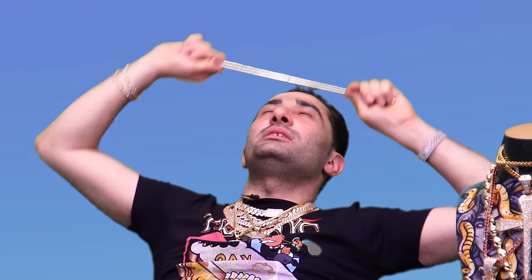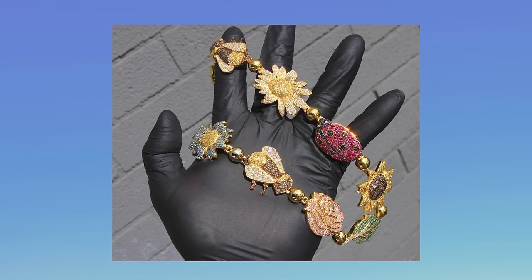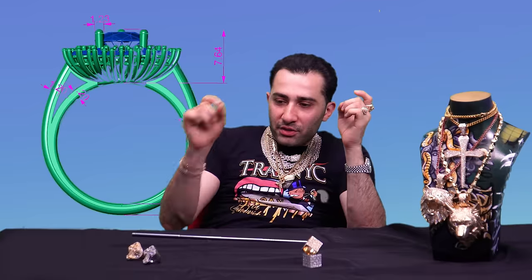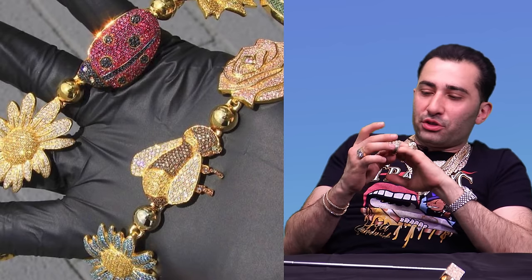But can he beat Tyler the Creator? It's a really tight race here because they all got that funky little style. Shout out to Ben Baller, with the ladybugs and the roses — they're all so clean. Look at the setting. You're making a 3D model with certain individual diamonds in individual sizes. Ben Baller's jewelry always has that clean rim to it.